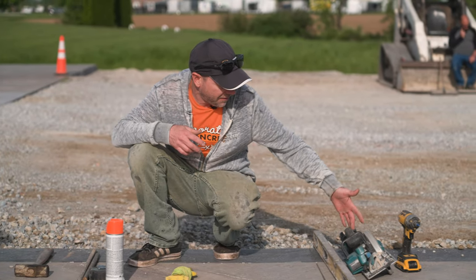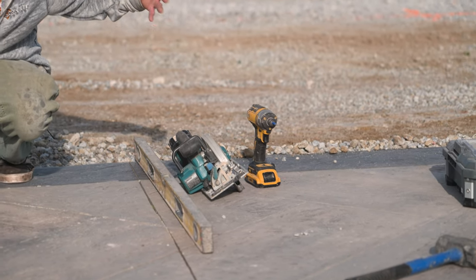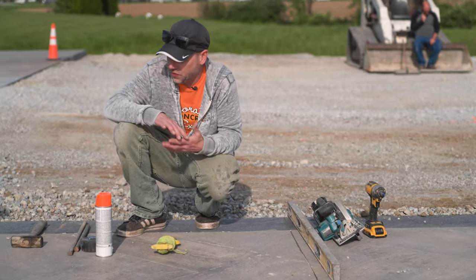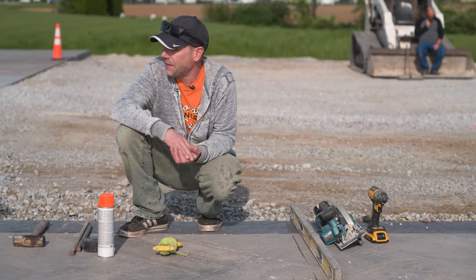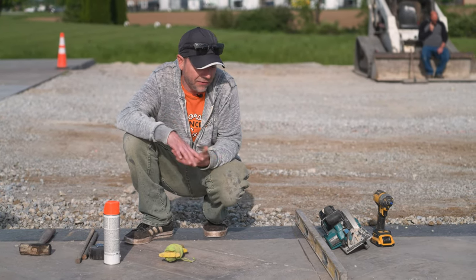A few other things that are nice to have: a battery circular saw and an impact driver. The saw helps cut our boards to the right length, the impact is for driving screws through the stake holes, and obviously a level is going to be key to making sure the concrete is sloping correctly — or making it flat if that's what you need.